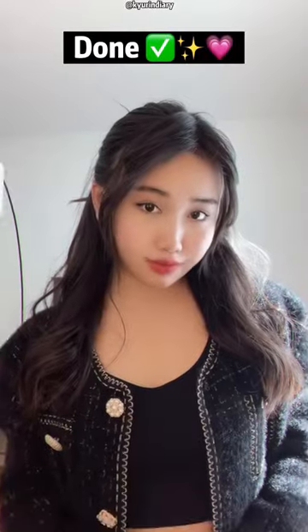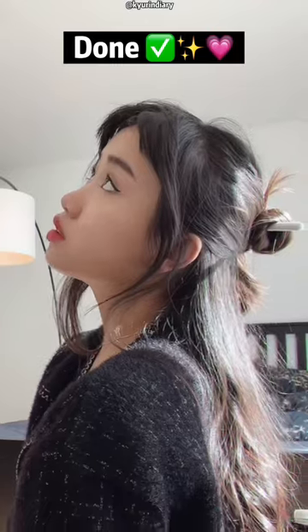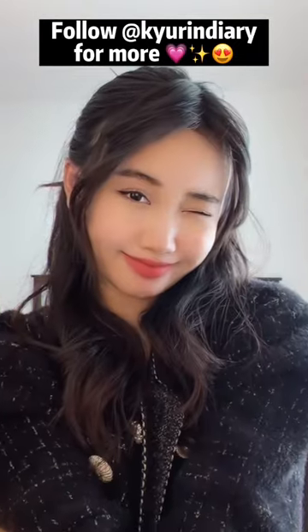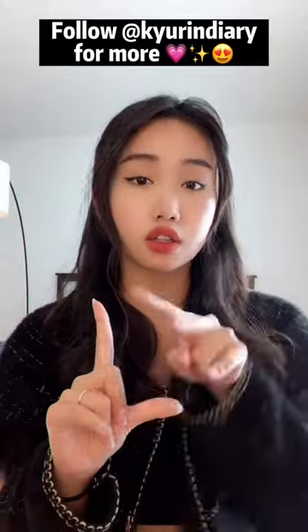And that's pretty much it. It's so easy and it's super, super cute. I truly love this technique, especially if you do not have a hair tie but you want to make something that looks sort of special. This is the look to go for.